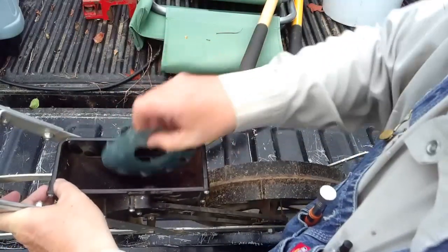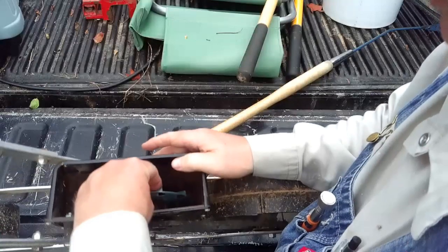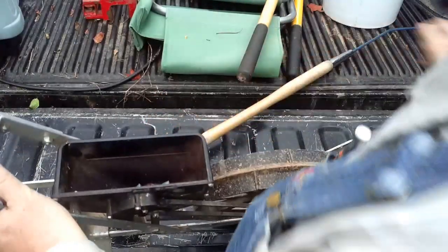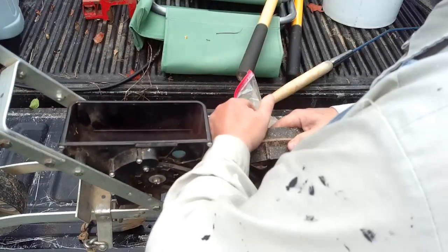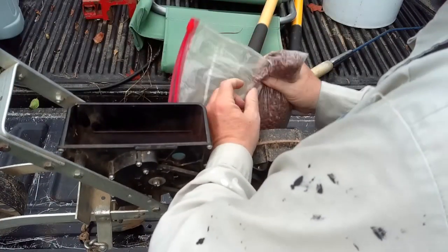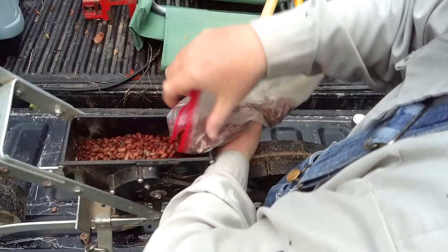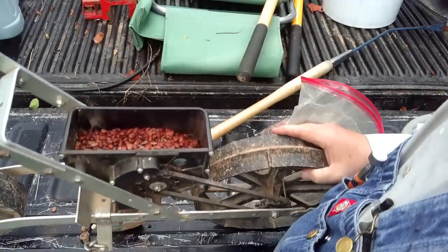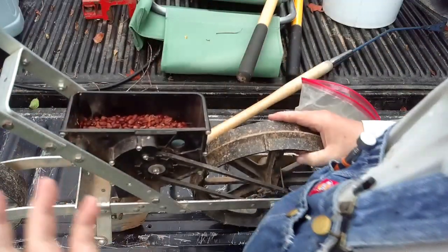It's still got sunflowers in it — that's the last thing I planted. Get in there. There we go. That's too many, but it'll be all right because I'm going to do three rows total.